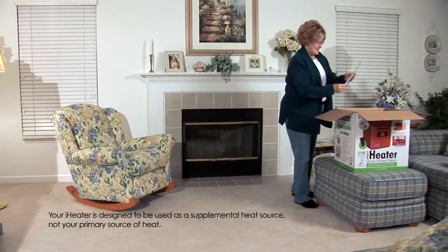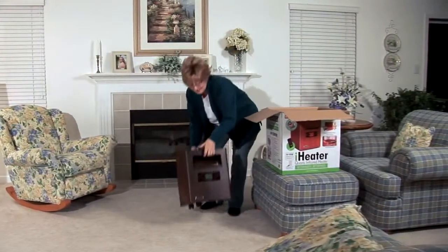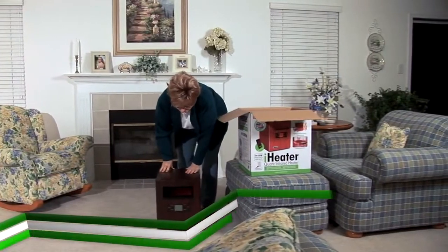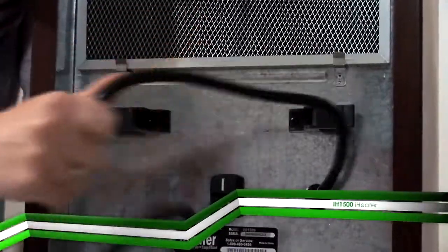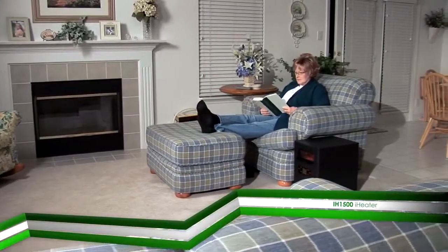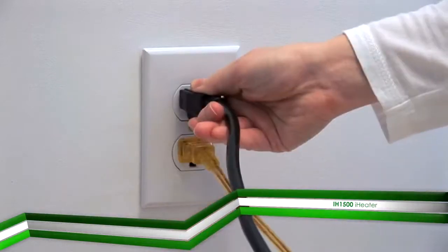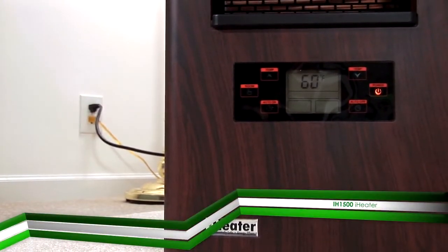To begin, take your iHeater out of the box and place it on a flat level surface, making sure the air intake and air outlet are clear of obstructions. The iHeater is designed to be easily moved from room to room. Put the iHeater where you need it the most, then insert the plug into a standard 120 volt grounded outlet.